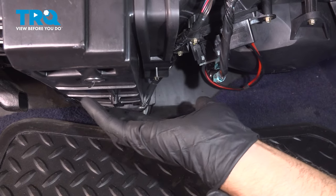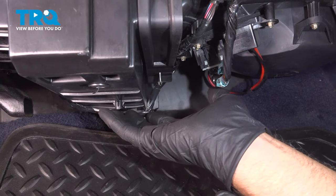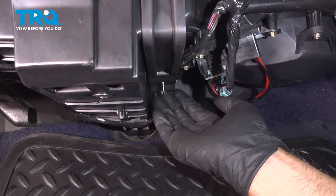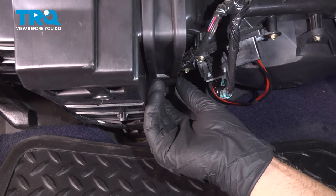There should be a cover underneath here covering all this area. Use a 7-millimeter socket to take the screws out, get those out of the way, and take the cover down.